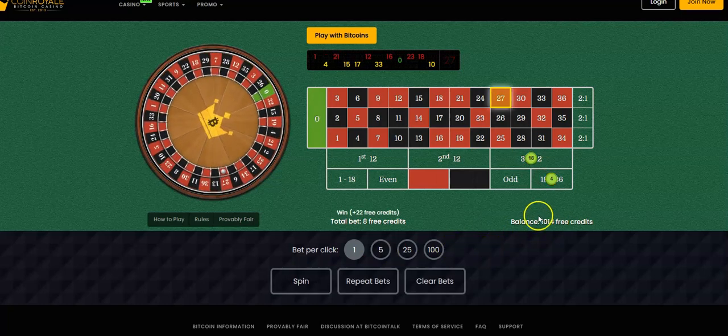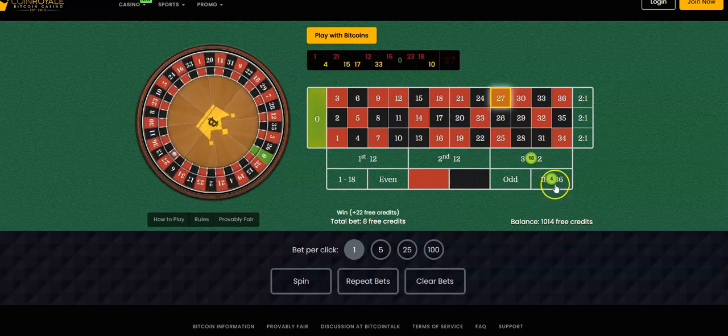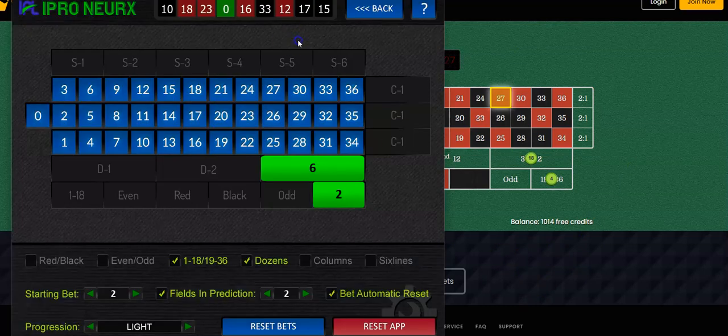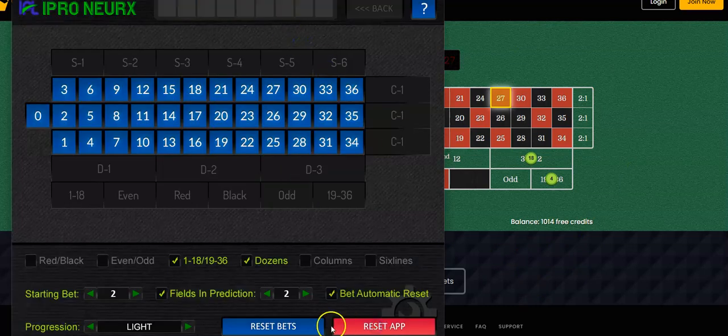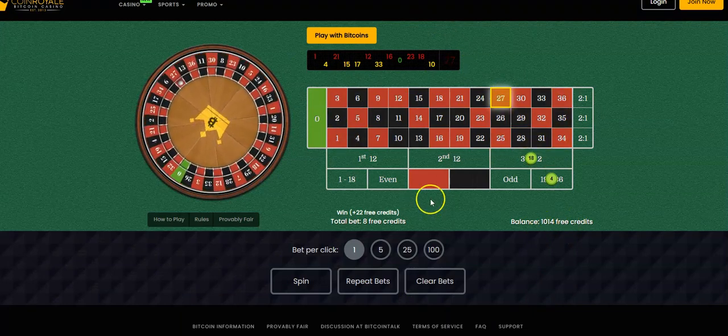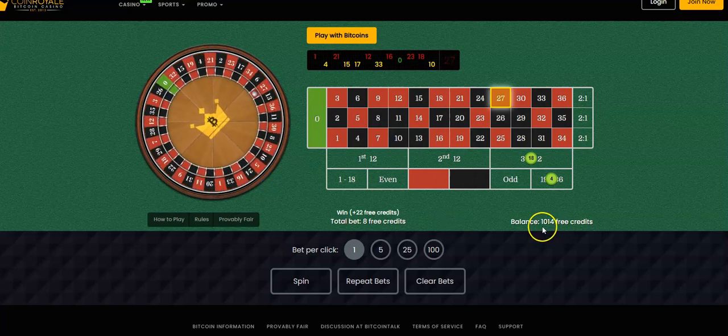There we go — I'm at 1,014. I've made fourteen dollars in about three minutes. That's well over four dollars a minute, which is not bad. In this case I would just reset the app, reset bets, put new numbers in, and go from there. My next target: I want to make 10 units or more, so in multiples of 10 my next target is 1,020.